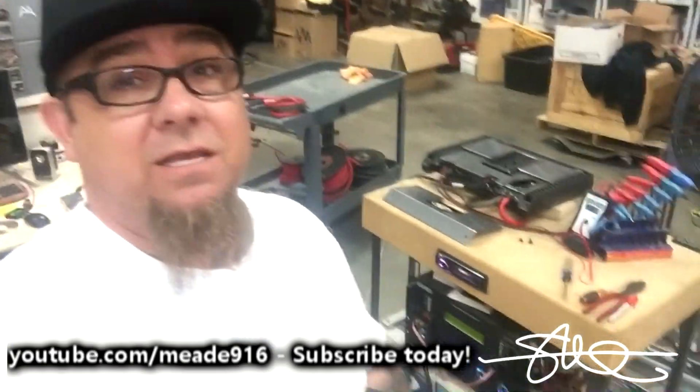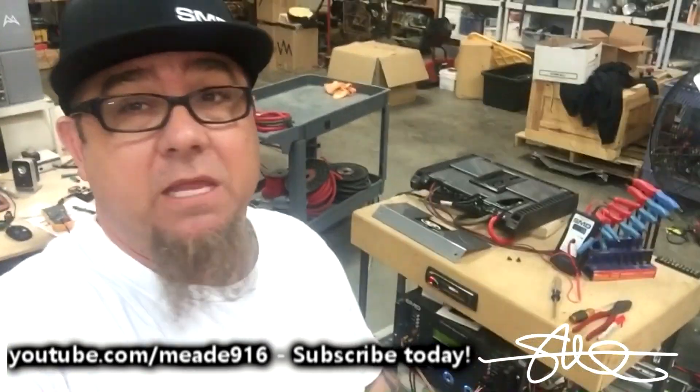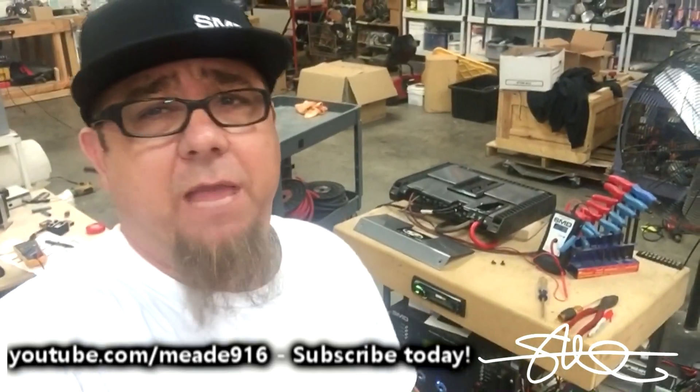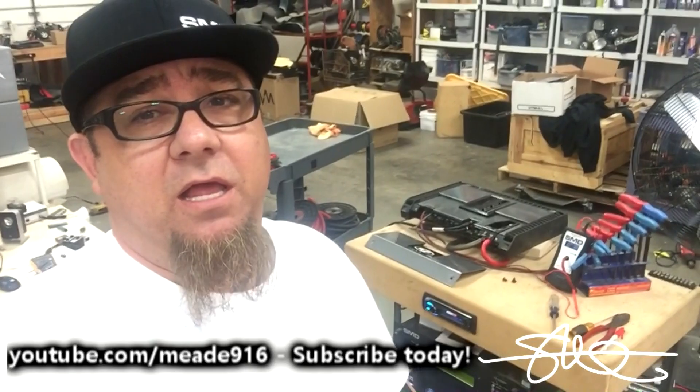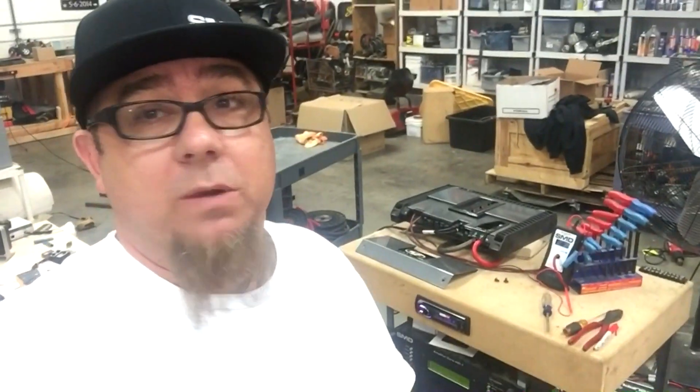Alright, that was a fun test. Now it's time to pull my bench apart and make it way better, because I love doing this. So check back — Amp Test Tuesday, I'm going to do this more often. I know everybody loves it and we just want to get to the bottom of it — we want to know if we got the power we paid for.